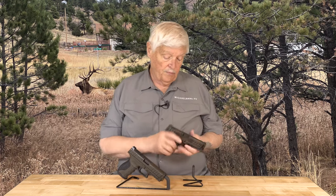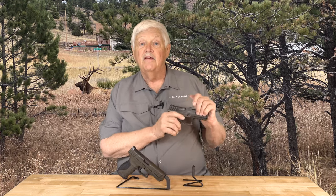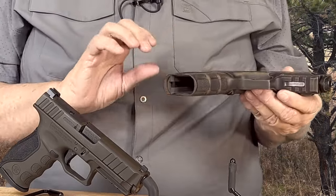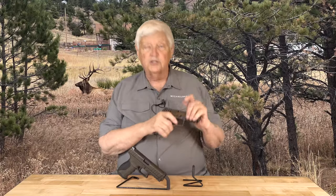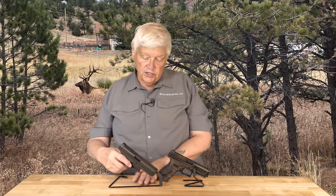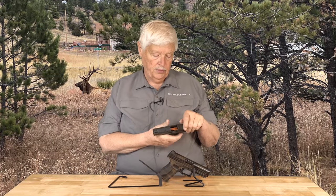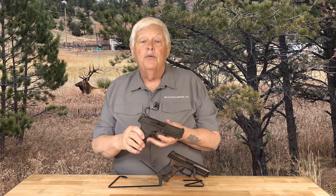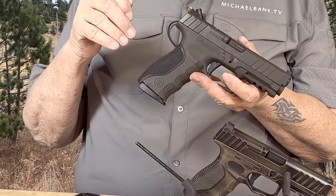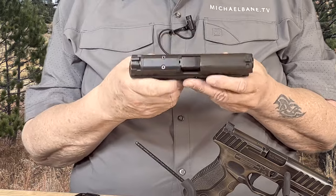Stoger decided that maybe they should take a little bump from springtime, and at SHOT Show they released a few different colors. This is a distressed FDE — Flat Dark Earth — and it's actually a good looking gun. Stoger has put their great flat triggers, their super trigger, in every gun in the line. If you want something more subtle, this is the STR9 in Magpul OD Green. Magpul OD Green is different than military OD Green, which is different from almost everything else in the world. I like this one a lot.